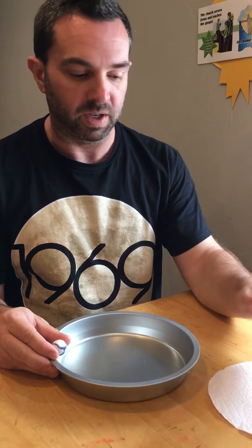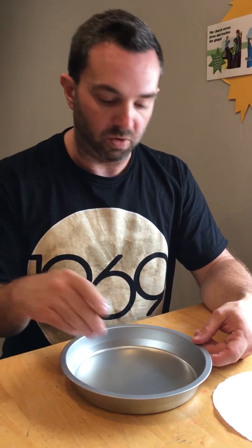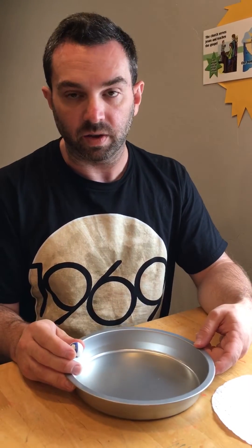Why? Because the presence of the paper in the bottom of the pan exerts more friction on the marble as it's moving than just the pie pan alone. For the younger kids, that's the key illustration, and everybody can take a turn practicing with it.